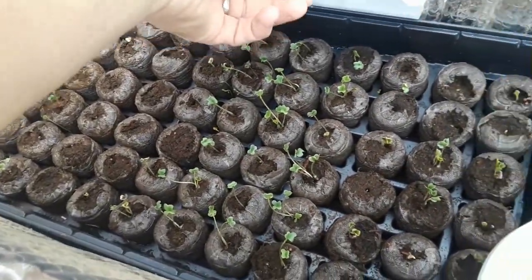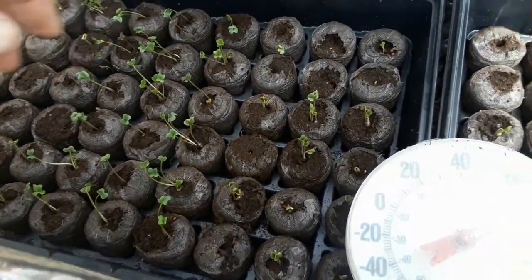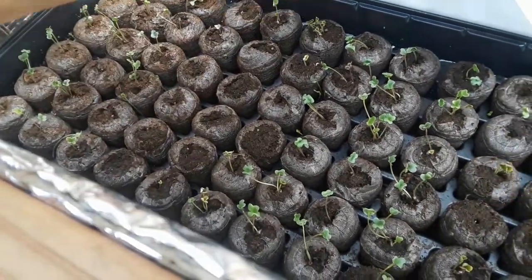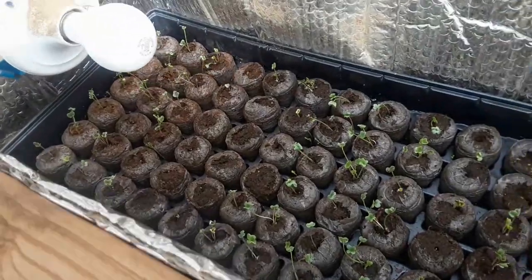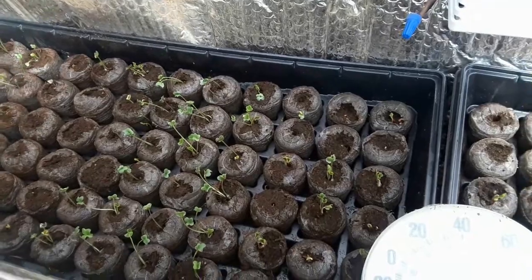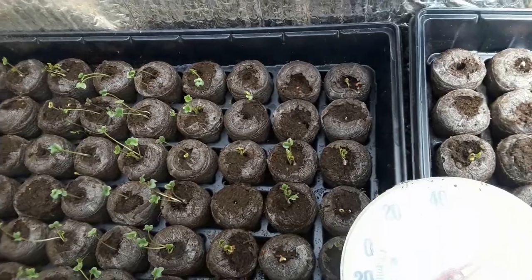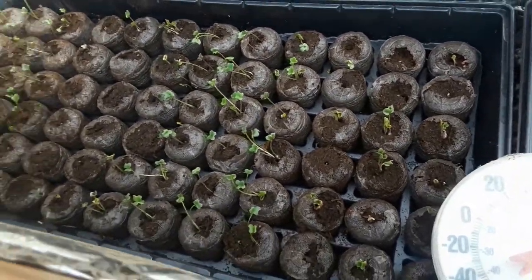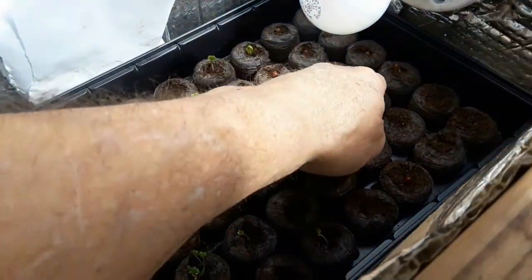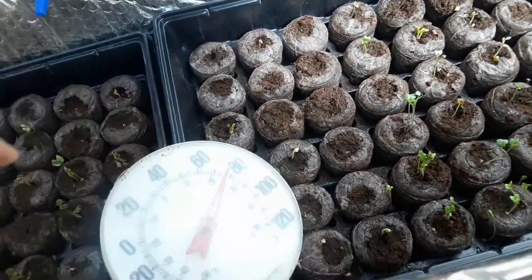Now these over here are the cabbage, broccolis, and things like that. You can see how quickly they've come up — not all of them, though. There's some here that didn't. We have cabbage, different kinds of cabbages, and the ones on the very end here are cauliflower. Some have come up and some really haven't done that well. On this side it's the same thing — I think these are beans on this end, but some of those are coming up and some haven't done very well either.